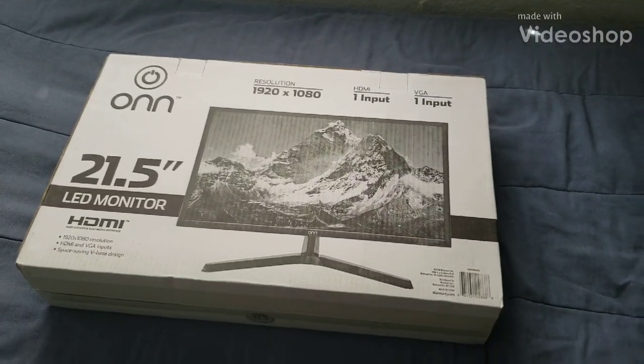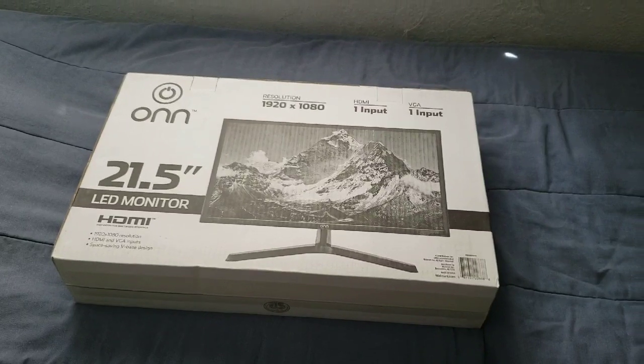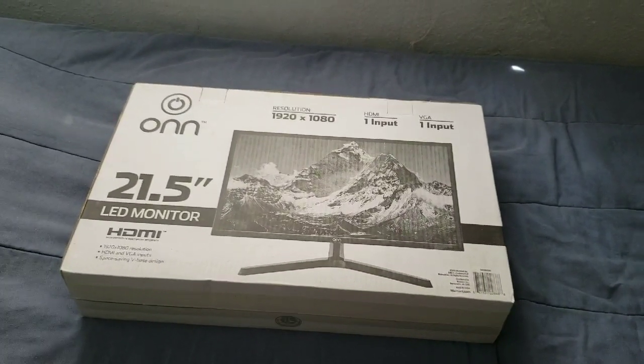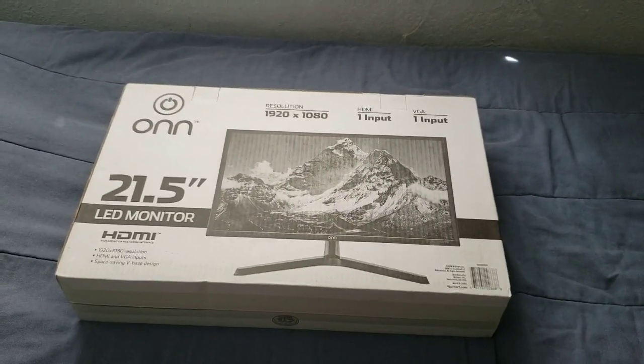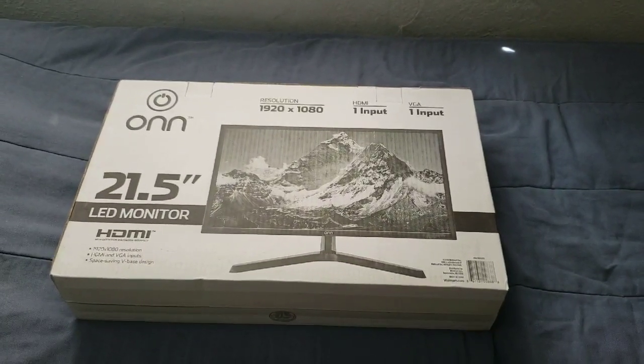Hi everybody, this is Jay Love and I have here a computer monitor by Honor. This is pretty much $90 — I got this straight from Walmart — and this is pretty much 21 inches, a nice little computer monitor.